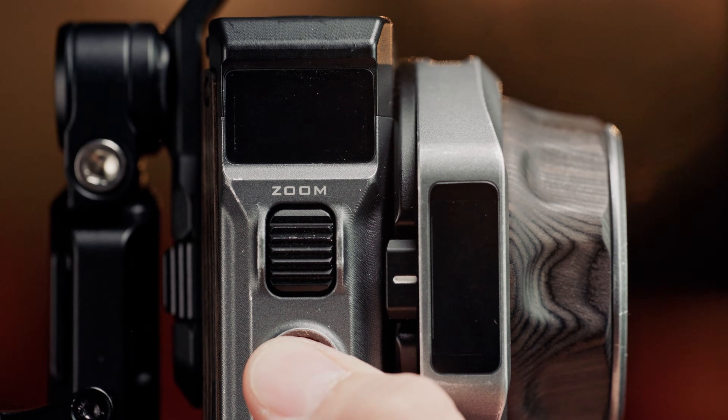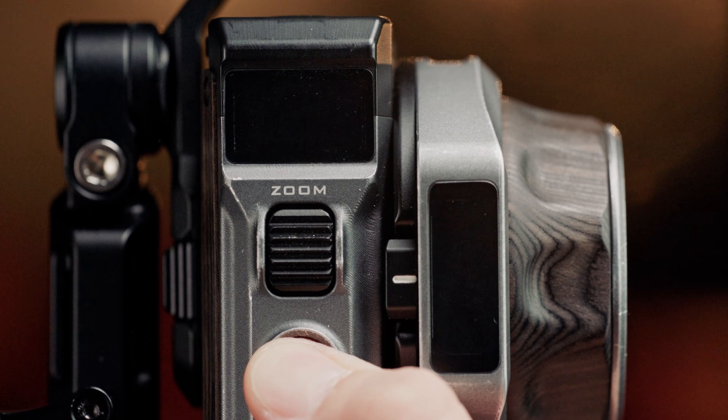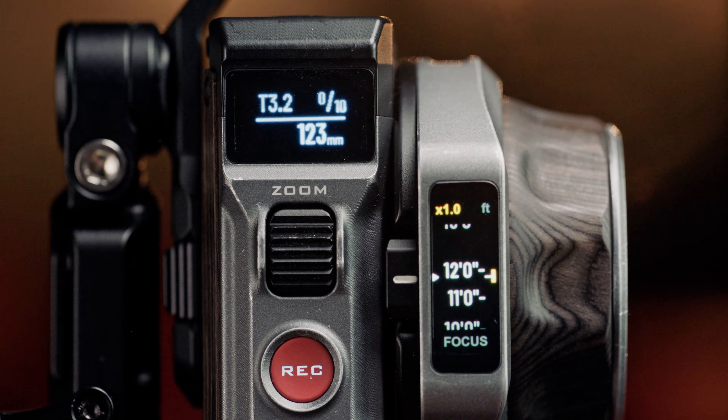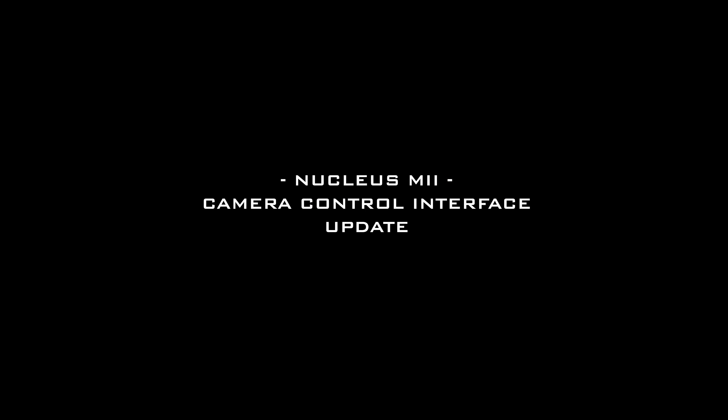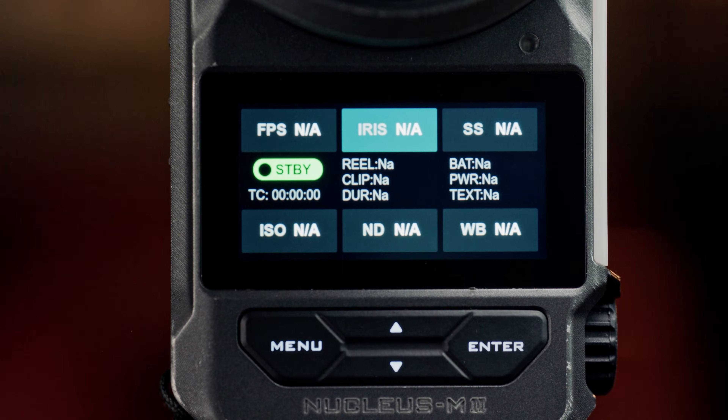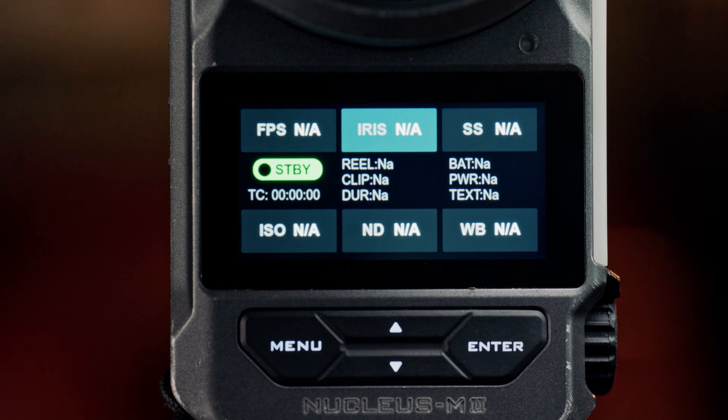We fixed two issues with the auxiliary screen: one where overlapping information would be displayed at startup, and the other where the screen would flash white upon startup. We can swipe on the main touch screen to the camera control interface, where we've replaced resolution control with iris control.